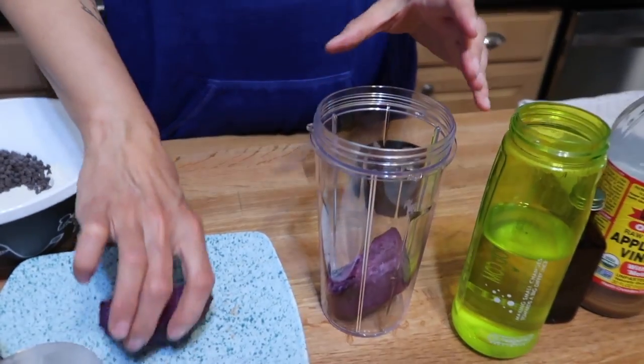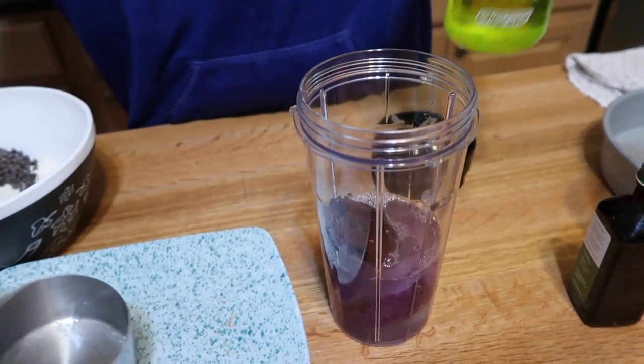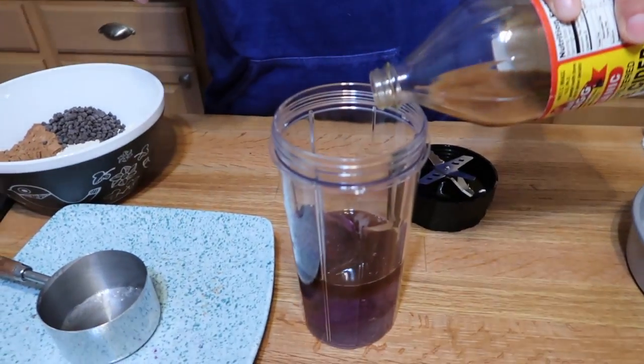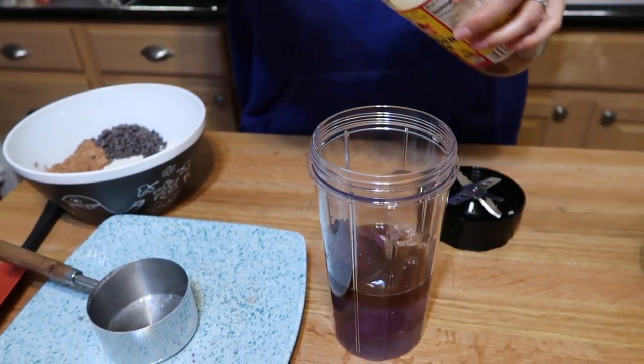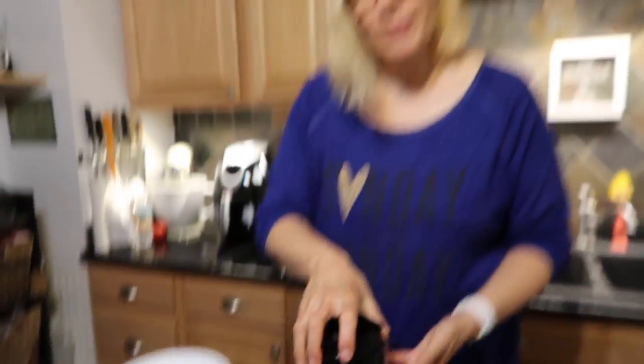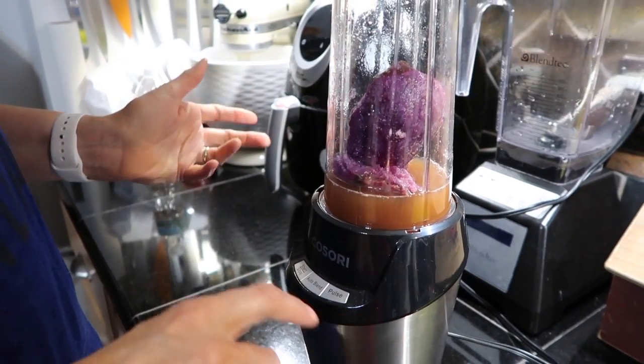We're going to take one cup of sweet potato and put it in our blender, and we're also going to add a cup of water because it's going to be really difficult to blend without liquid. We're putting all of our wet ingredients in here right now. All of the ingredient measurements will be in the info box below. We're also going to add a little bit of apple cider vinegar because that's going to help activate the baking soda and the baking powder. Now we blend — make sure this is super smooth. I'll put it on auto-blend first and then pulse whatever else needs to be done.